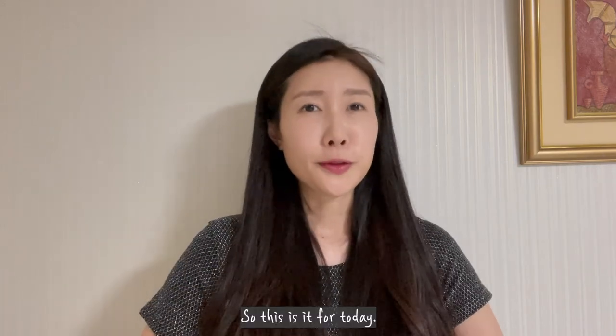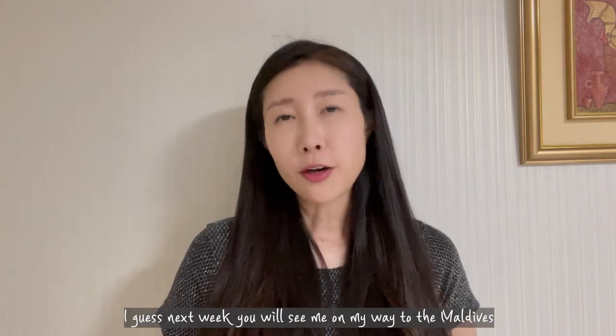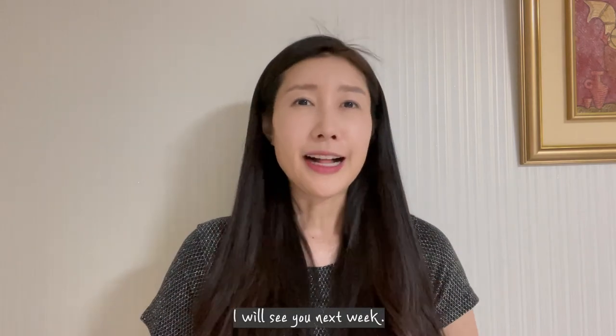So this is it for today! I guess next week you'll see me on my way to the Maldives. I'll see you next week!